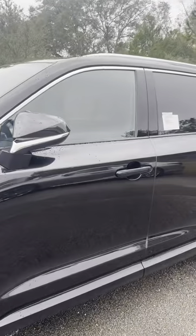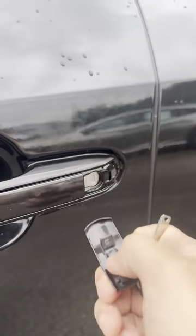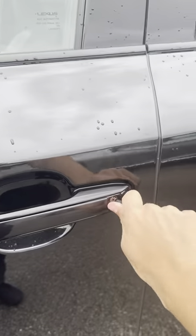If your key fob was not to work and your vehicle is locked, you need to remove the cover. You can use the key shank in the fob, or something that will reduce scratches, for the cover. Once it's popped out, turn the key to the right and you will be able to open the door.